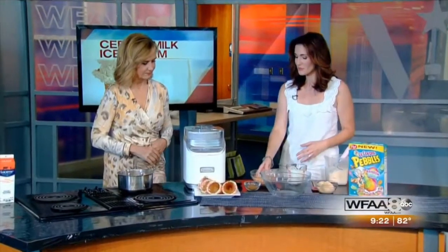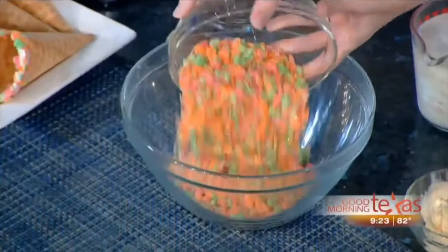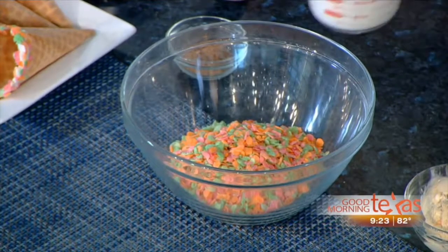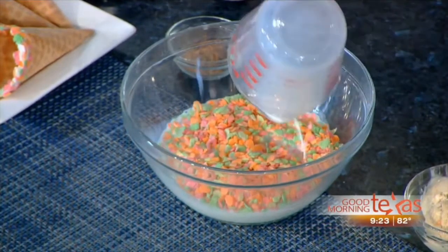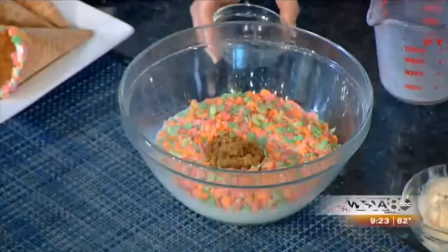The first thing we need to do is take our sherbet Fruity Pebbles and add the milk. So you've got your milk poured. Here is a very important step — you just have to let this steep. You also want to add some sugar. That's brown sugar, so even more sugar. Go ahead and stir it.